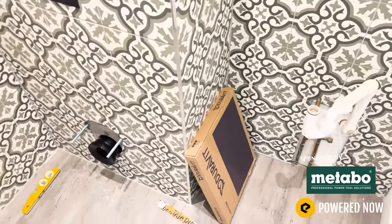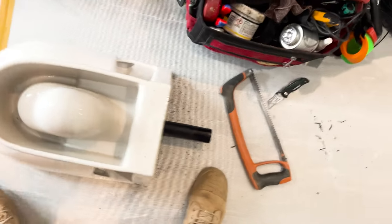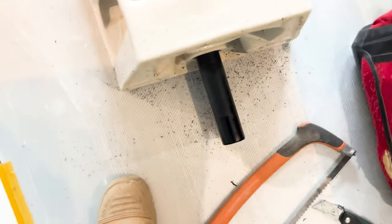Oh god, I nearly did it again — I always forget I'm making a YouTube video. I crack on and think I don't need to show people. So this is where we're at, just popping the toilet on, and this is one of the bits I need to show you.